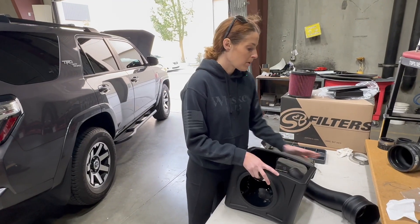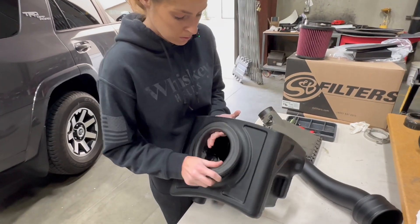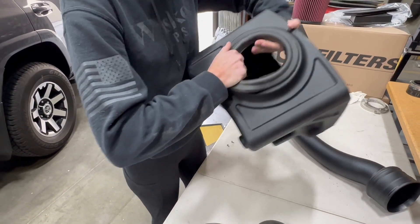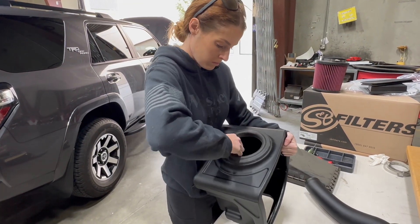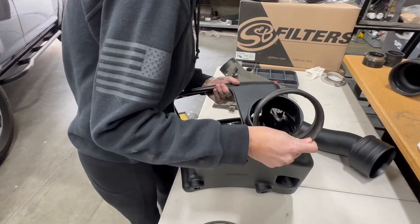Now we're going to prep the air box and the intake tube for install. You'll start by installing the tube seal, and then the fender seal.